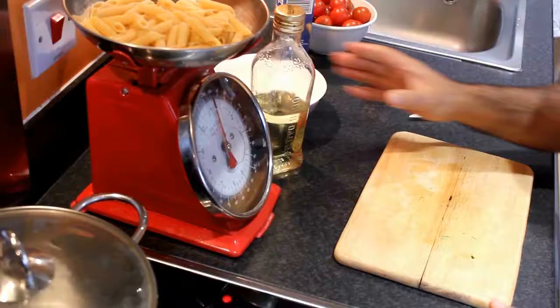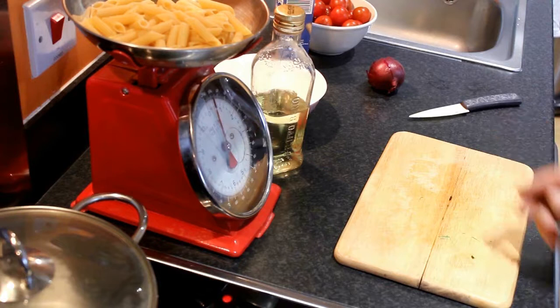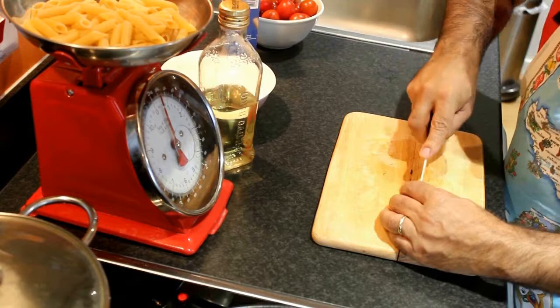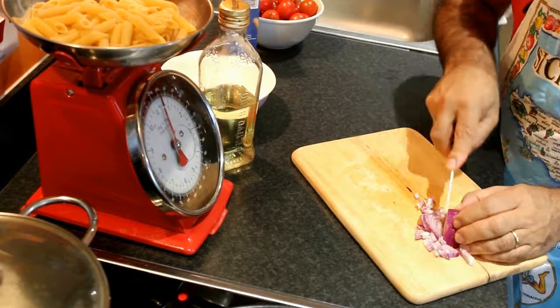While the courgette starts cooking, I prepare the sauce. I take half the onion, place it in small pieces and fry the onion.